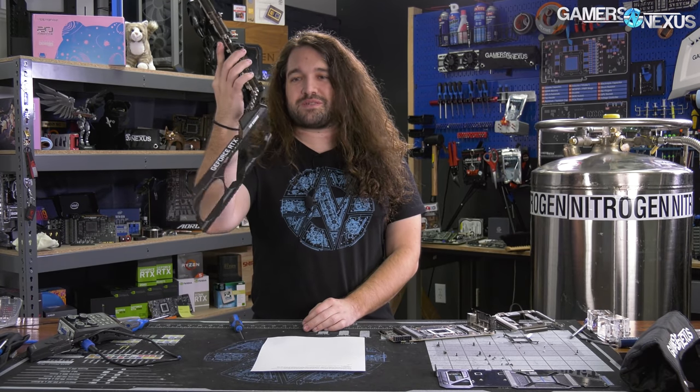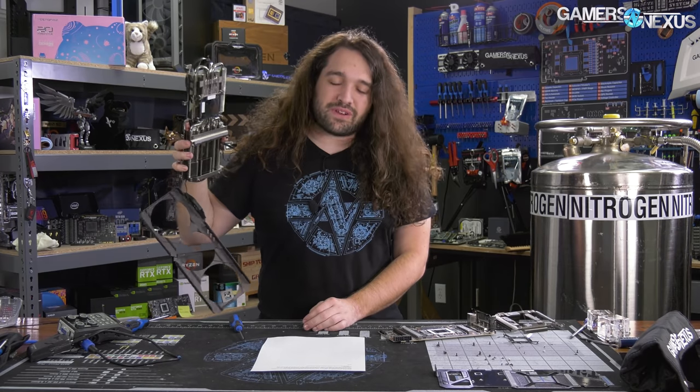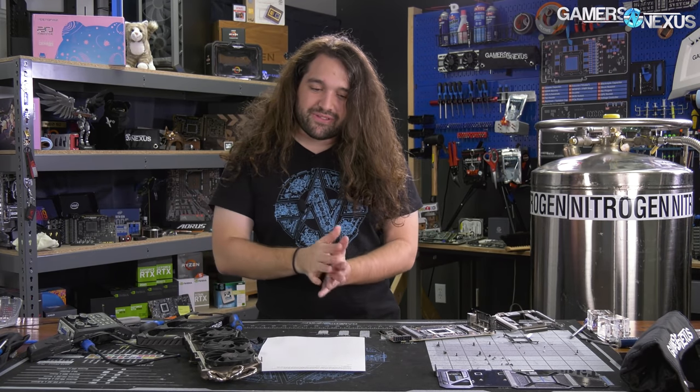The ASUS TUF is supposed to be a $700 card — along the same pricing tier as the Gigabyte Eagle, which is also supposed to be $700, and the Founders Edition is supposed to be $700 as well.